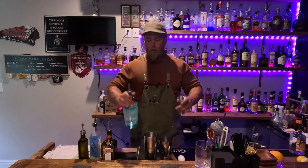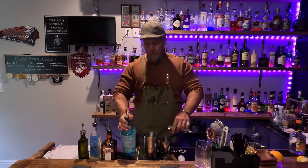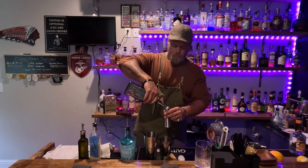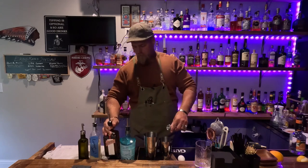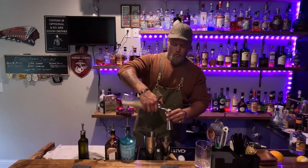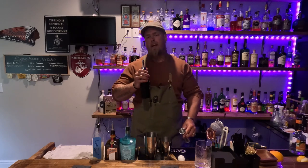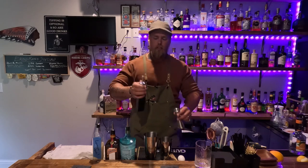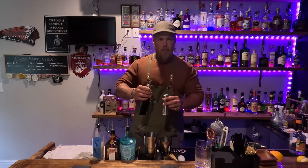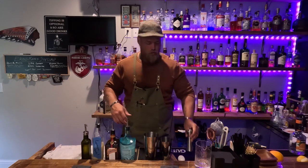Super simple. Our first three ingredients are going to be one ounce of gin, one ounce of your triple sec, and one ounce of your high-quality lemon juice. A quarter to a half ounce of your simple syrup, depending on how sweet you like it. I don't care for super sweet cocktails, so I'm going to do a fat quarter of an ounce — slightly over a quarter. And now for an egg white.